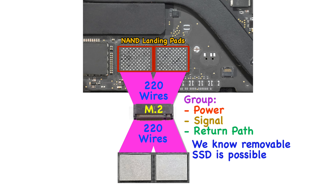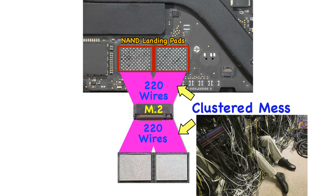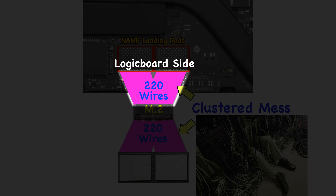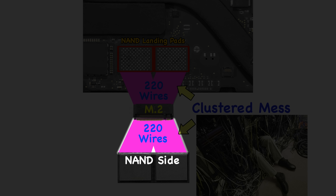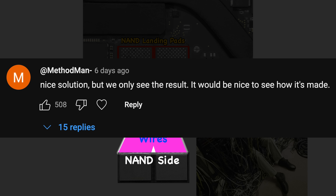Even though we were able to group the wires to this M.2 port, all these transmission lines are still clustered in a mess. You have to fix the mess on the logic board side, and of course you also need to fix the mess on the NAND side.